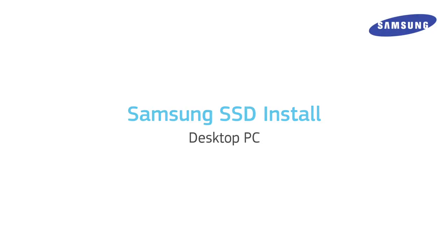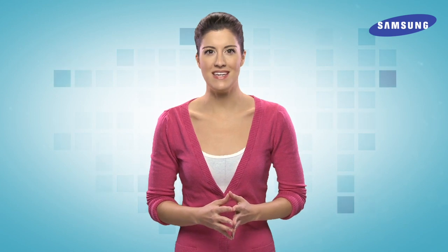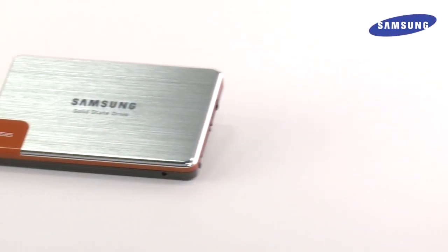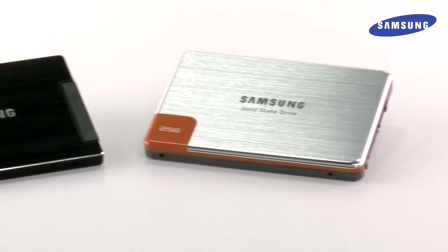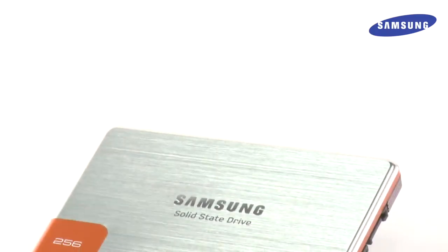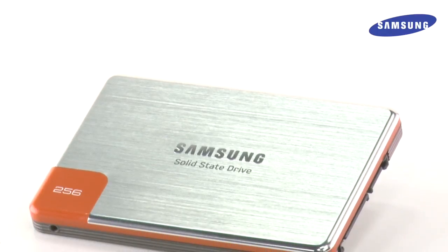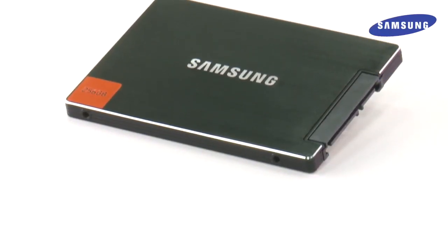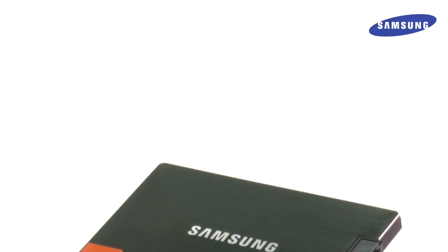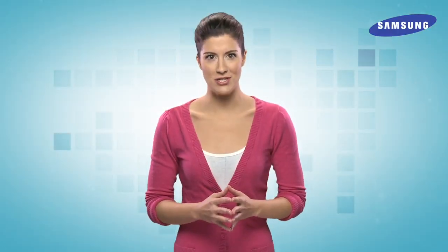If you're interested in increasing the performance or extending the life of your PC, you may consider upgrading your hard drive to an SSD drive. An SSD, or solid state drive, is made of flash memory instead of the traditional spinning platter in regular hard drives. Consequently, it's significantly faster and more reliable than a traditional hard drive. So if you've had your PC a few years and find your system slowing down and becoming less responsive, a Samsung SSD might be just what you're looking for.